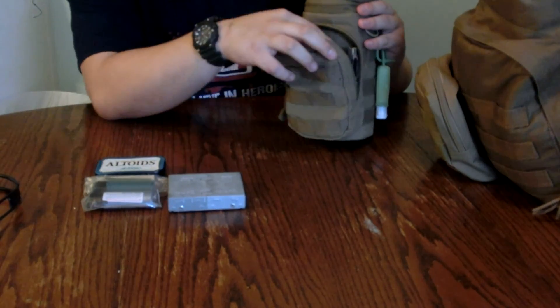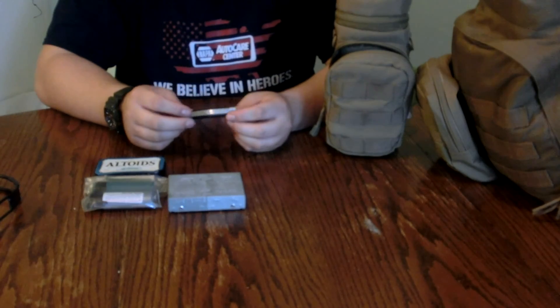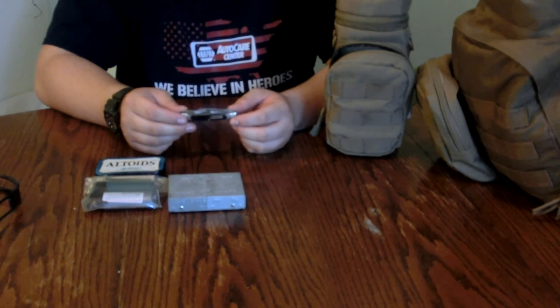I have an Esbit pocket stove — when you open it there are fuel cubes on the inside. I have like three of these Esbit pocket stoves. This is the straight Old Timer 44; there are four blades on it and we'll have a review of this coming up.